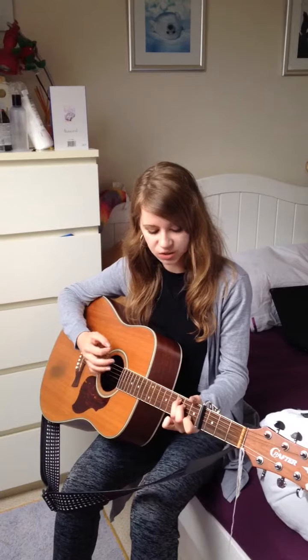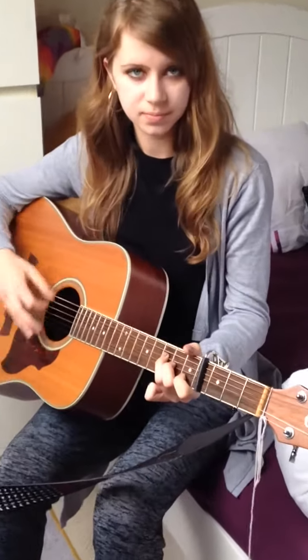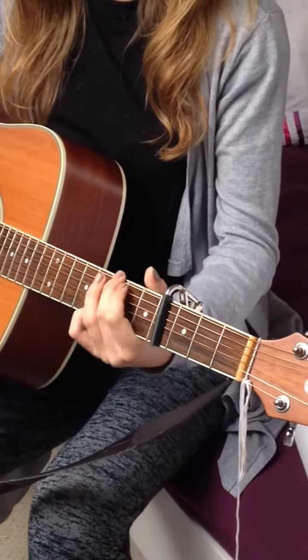The chords that you're going to need are C, F, A, and then G.